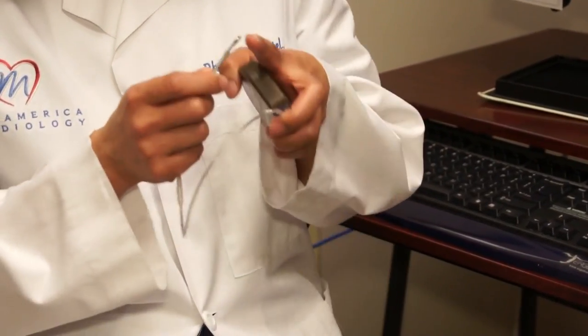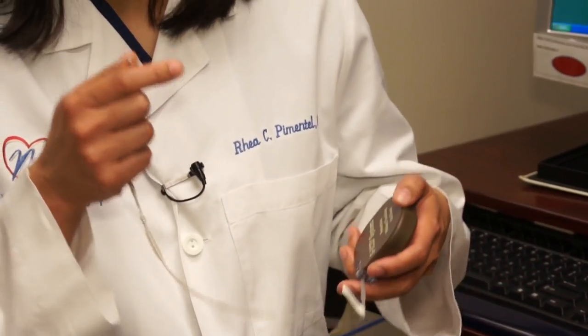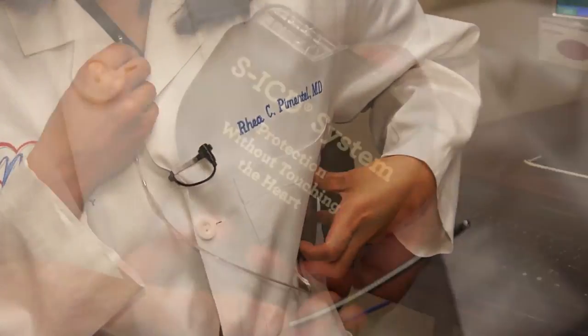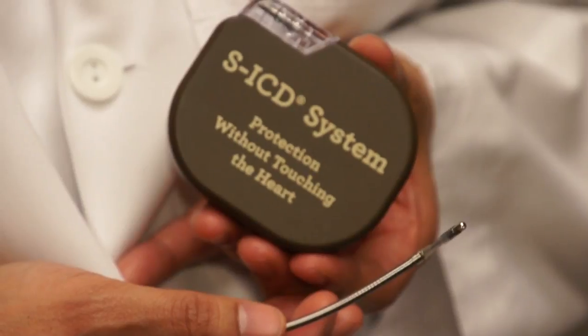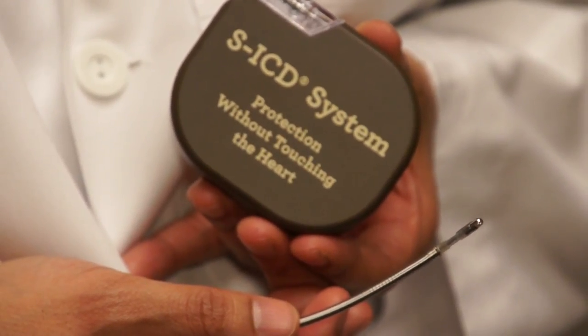What happens is that the very tip of this lead sits up here, and when you shock a patient, you shock from the tip of the lead to the battery itself. The biggest difference between this and the transvenous devices that we typically put in is we don't need to have access to the veins.